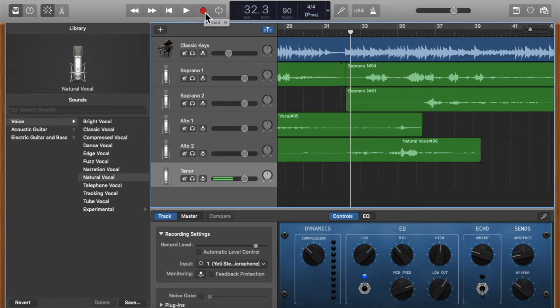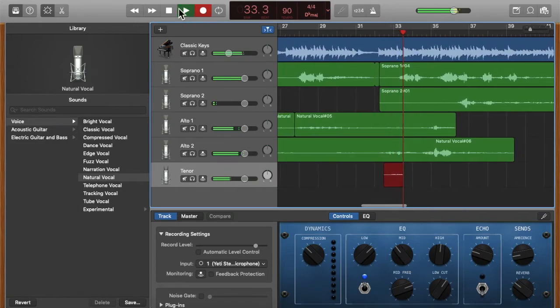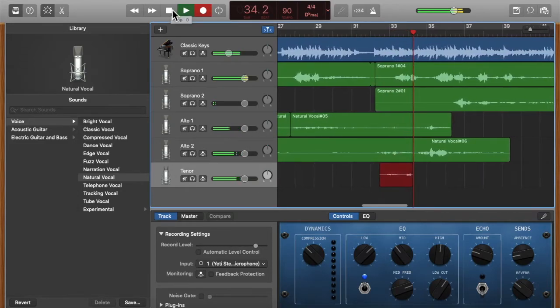For recording I use a Blue Yeti microphone — it's a really nice microphone for the price. I also always use headphones so I don't get any audio feedback. I press record, sing — la la la la — and when I'm finished I stop.